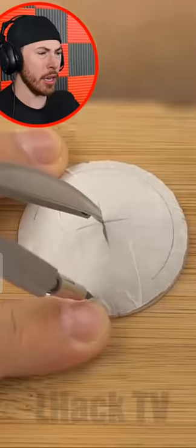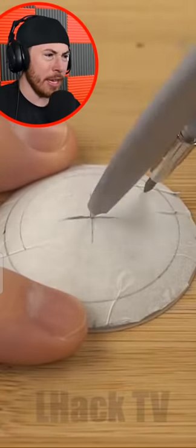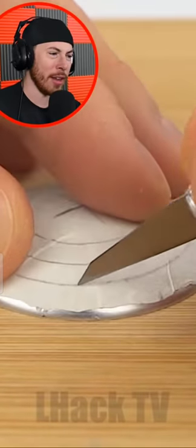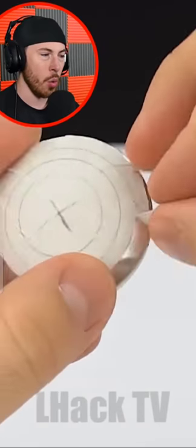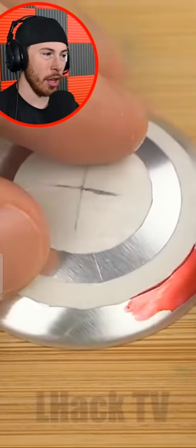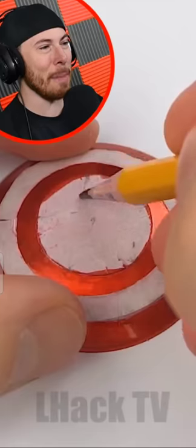I'm not really sure what's happening here, but apparently we're drawing on the bottom of the Coke can. What is this? Wait... is this what I think it is?